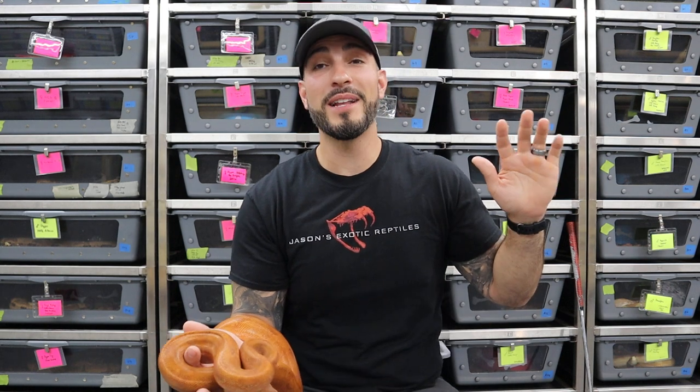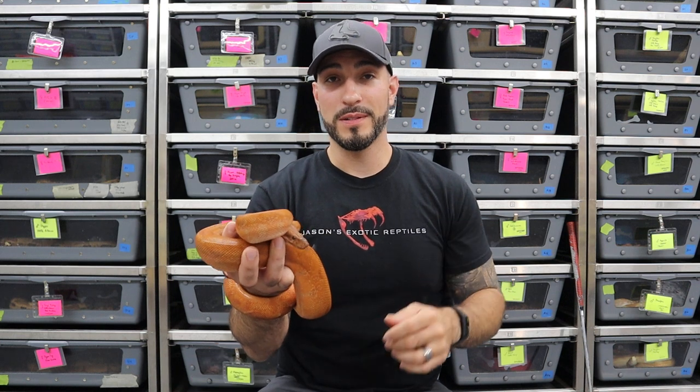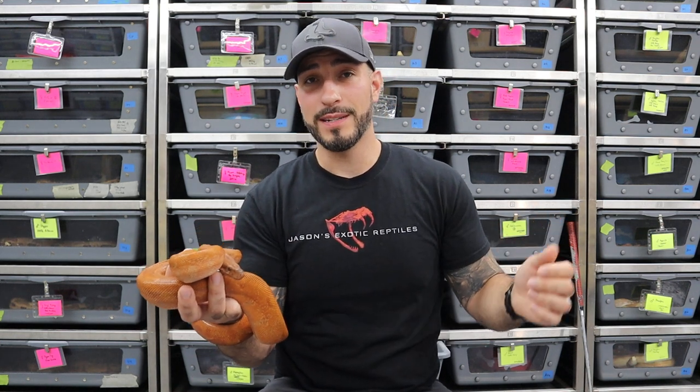Do not slow grow your boas. I'm going to let that sit there for a second. There are certain ways to feed and grow your boa constrictors, and slow growing is not one of them. I am mad at the term, not the process. There are a few ways to feed and grow your boa constrictors, and actually this applies to all snakes in general.